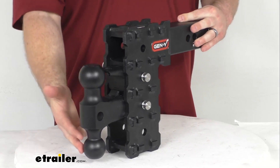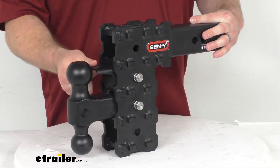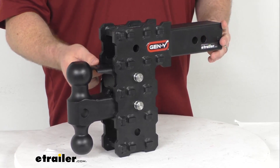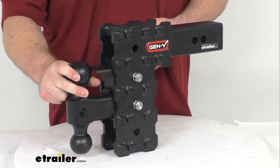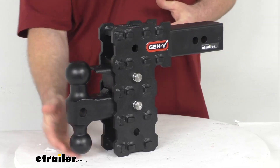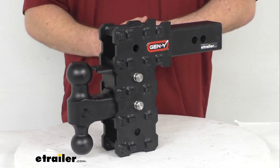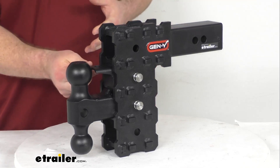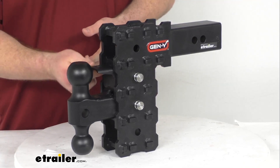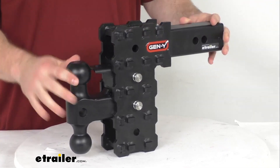You can see that we do have the included 2 inch ball and 2 and 5/16 inch ball, as well as your locking point here, so if you have a lunette ring you can use that. With multiple different kinds of couplers, if you're hooking up to multiple trailers throughout the day you can very easily switch between which size ball you're using or whether you're using that pintle lock or not.